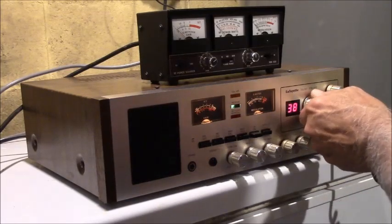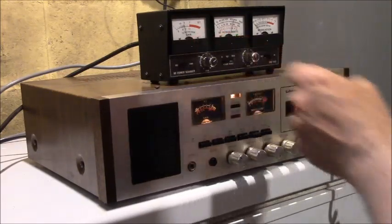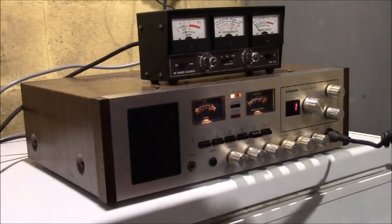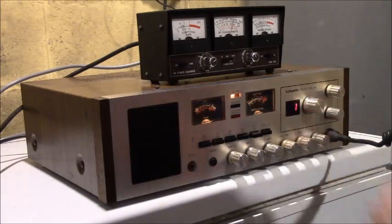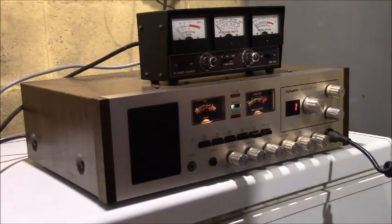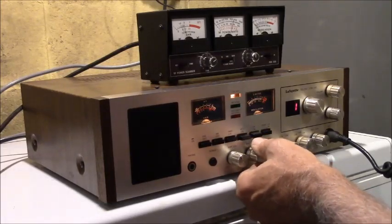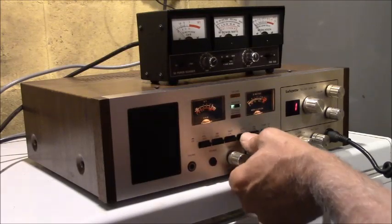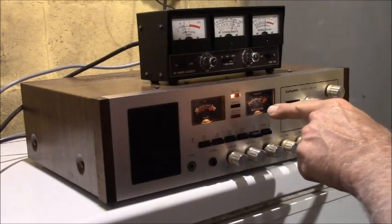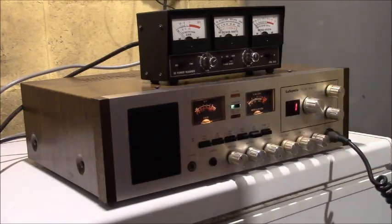Let's go to channel 1. SWR is about 1.7 on that channel. Modulation is way up here. Going right up to about 100 percent. That's perfect.